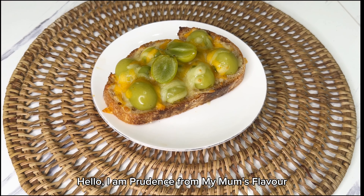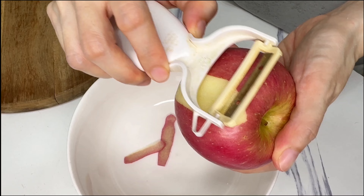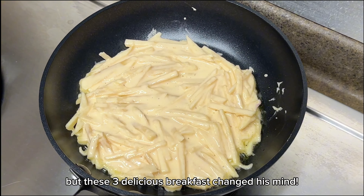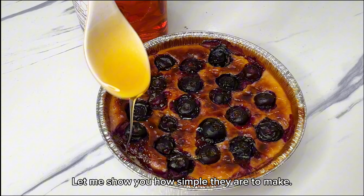Hello! My husband does not like fruits, but these three delicious breakfasts changed his mind. Let me show you how simple they are to make.